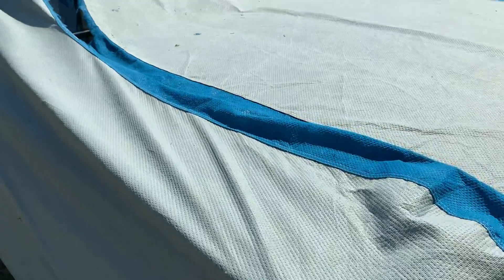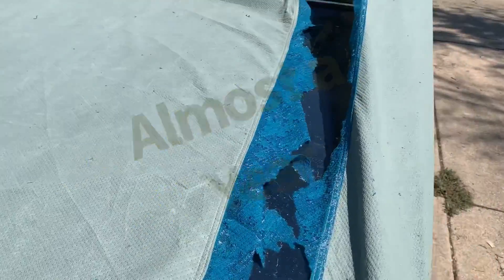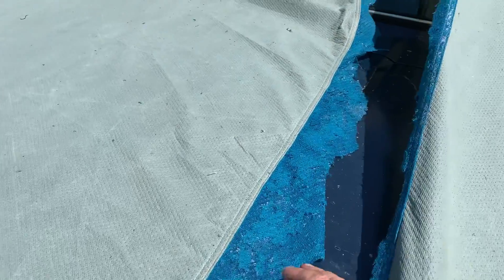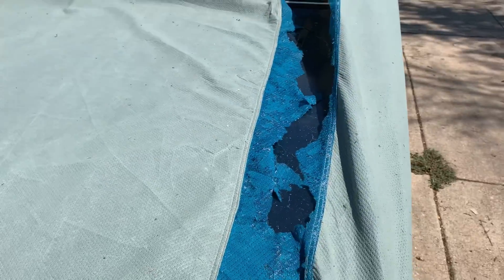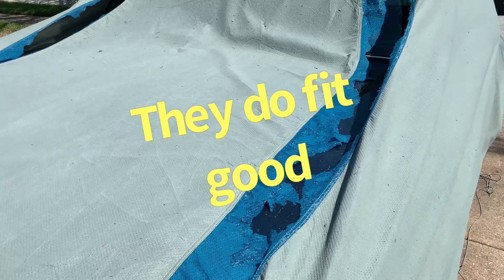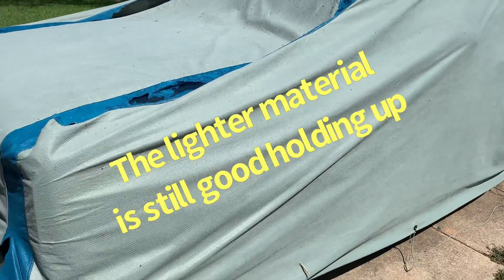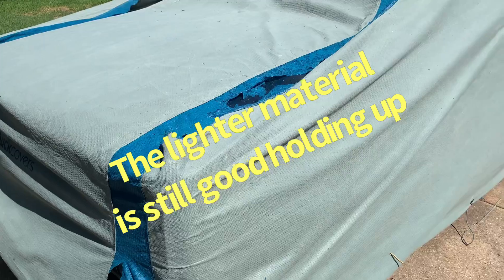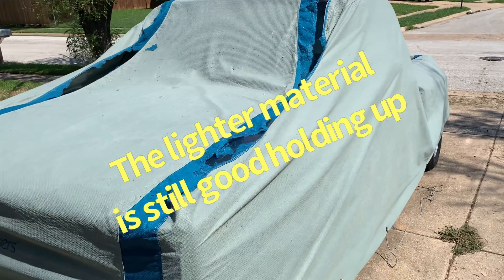But after a year — well, I don't know if I made it a year — probably right at eight months, it started. I noticed a rip; it started coming apart. We did have some 20-some odd days of 100-degree weather. As far as scratching, the cover never scratched the truck.